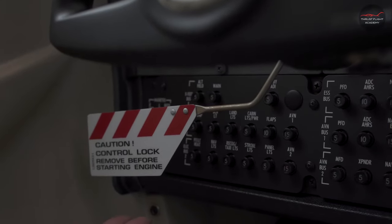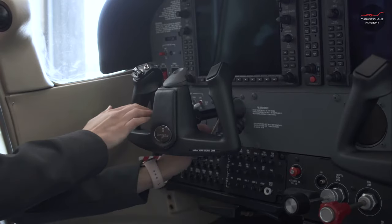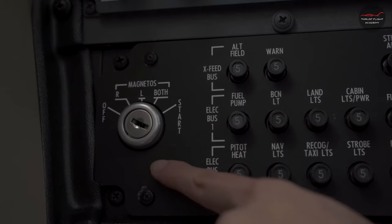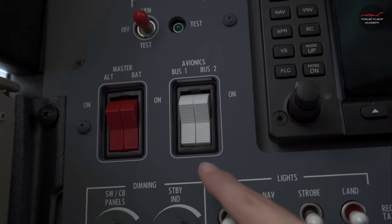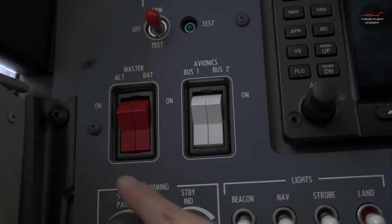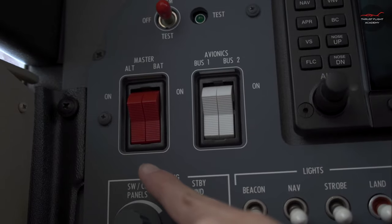Remove the control wheel lock. Magnetos need to be in the off position. Avionics bus one and two should be off. Then turn on the alternator and battery master switch.